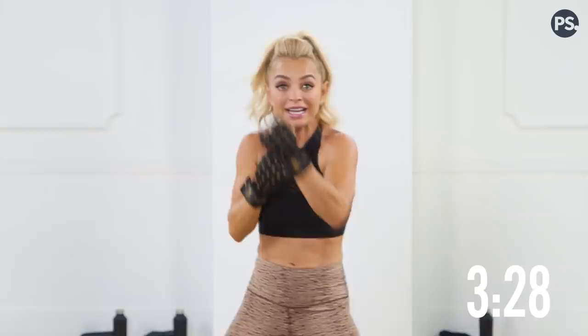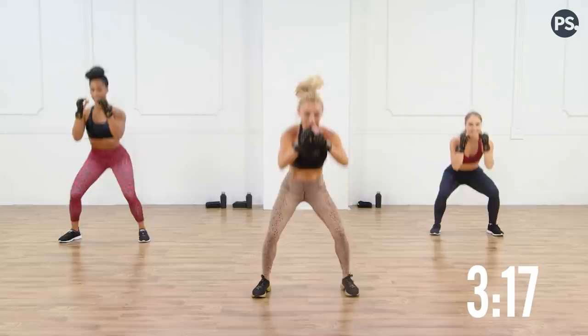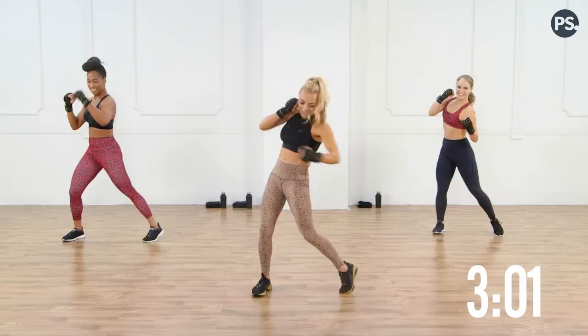Squat and hook, right here. Elbow at a 90-degree angle, lift up that heel for power. Sit back on those heels, back is tall, abs are tight. Now we're just going to turn these into some body shots — right for the ribs, one of my favorite punches. Lift up those heels for power.